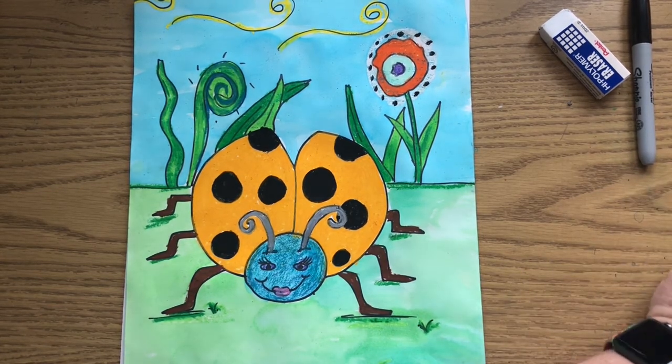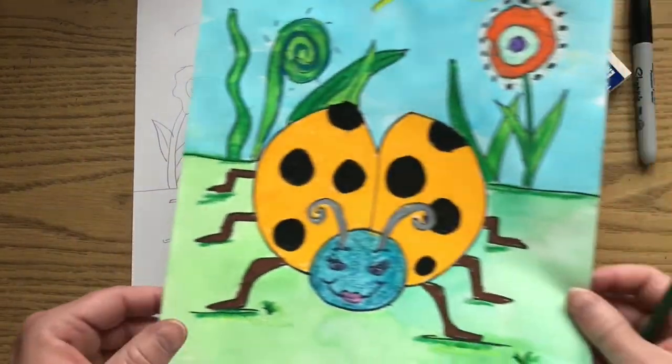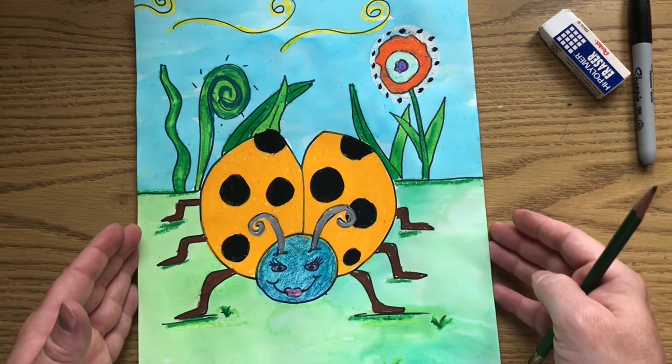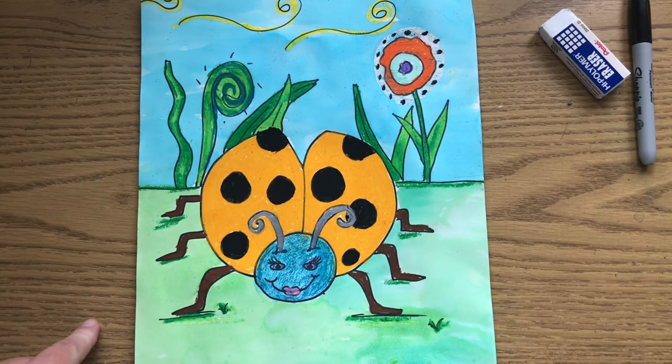So that is your project for this week. However you choose to color your ladybug is completely up to you. I look forward to seeing what colors you choose and look forward to seeing your artwork. Until next time friends — peace, love, and sparkles from Miss P. Thank you.